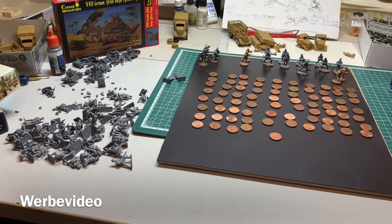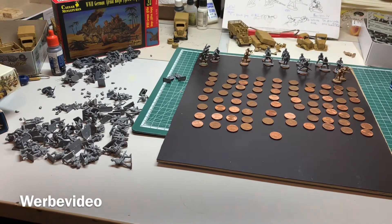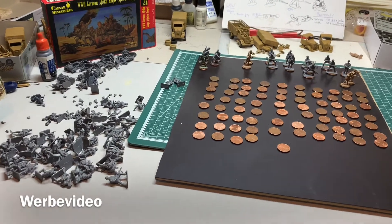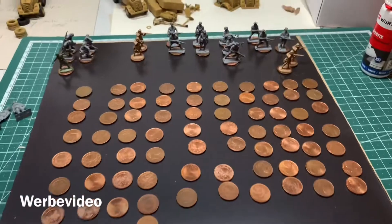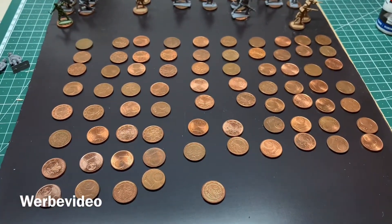Hey, this is Ben from 20 Millimeters. In my last videos I unboxed a lot of infantry, and now it's time to base this infantry to coins. I'm going to show you how to do this.